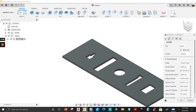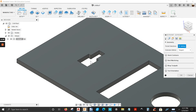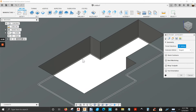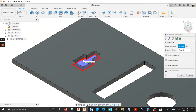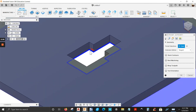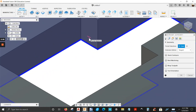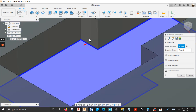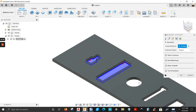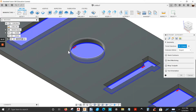The next tab is Geometry — this is where you select everything that's going to be machined. Select the bottom edge right here. Make sure the arrow is pointing inside, not outside. If not, flip the arrow. There you go — that's one, two, three, four, five edges selected.